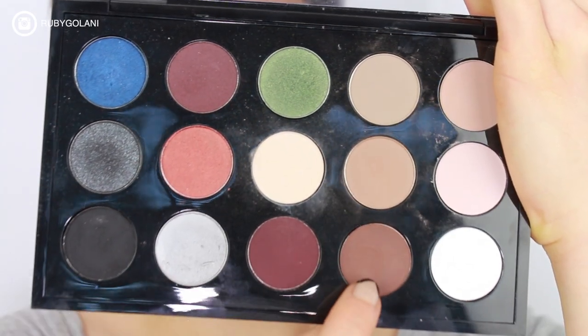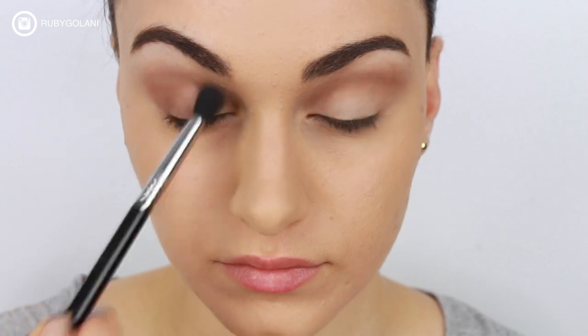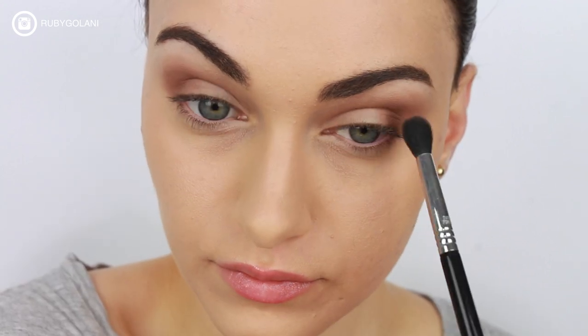If you need to, use a larger, fluffier brush to make sure you diffuse everything really well. I'm mixing a darker eyeshadow color with Wedge to intensify my eye look and to create more definition on the outer corner. Here I'm using circular motions to blend the product through the crease and also onto the lid.